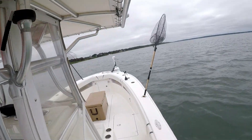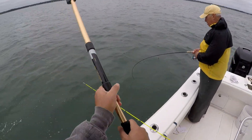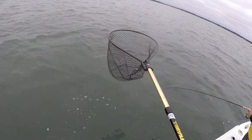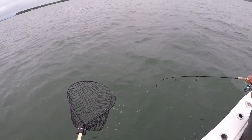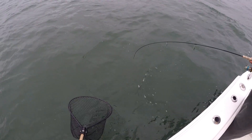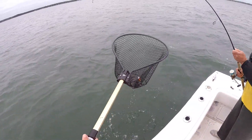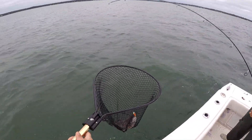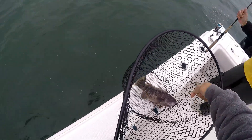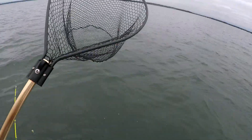Get the net for this one. Good job, Jack. Feels like the other one — maybe a little bigger. He catches them on either side of the boat. He has skill. Nice fish. Barely — the other one was bigger. Four pounds though — yeah, it's fine.